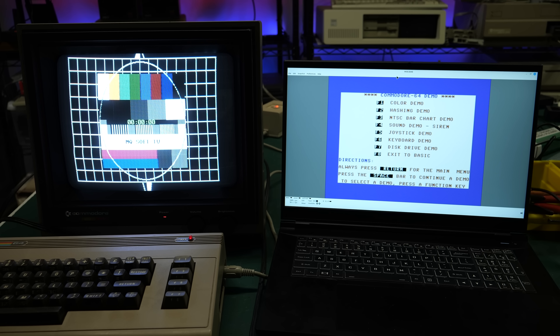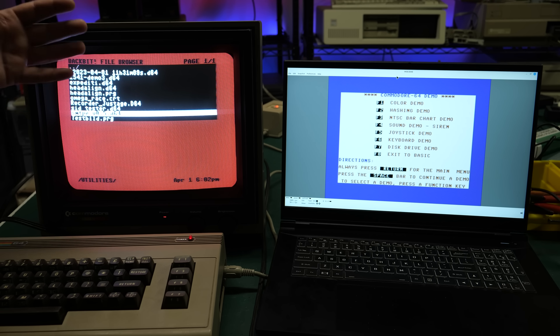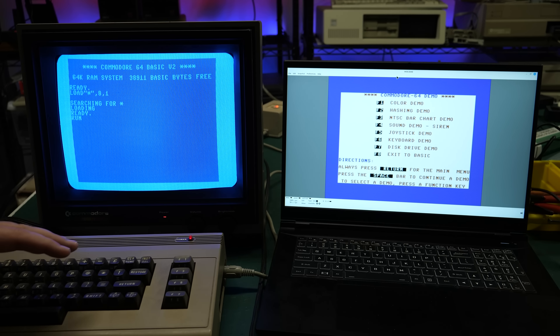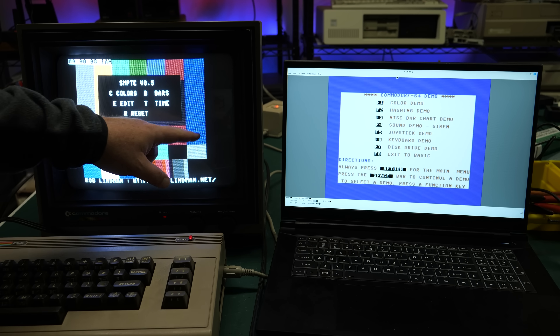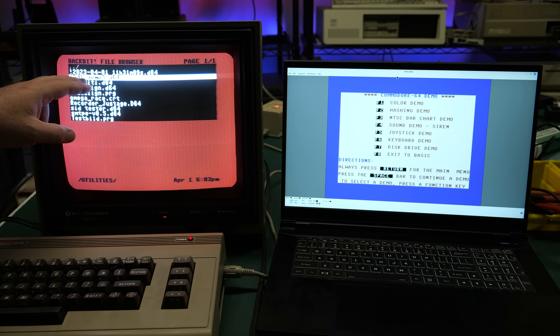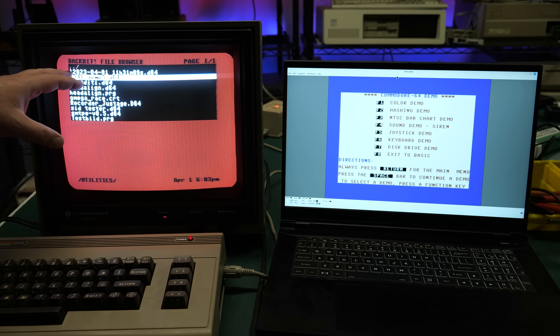Another program I found is called SMPTE, which represents the standard color palette you'd see if you hooked up a certified test signal to the back of your monitor. It's not quite the same as standard SMPTE, but it does have the various colors — written by Rob Lindeman, you can change colors and timing. But what I decided to use was this demo disc that came with the 1541 drive from around 1985. This particular one is called 1541 Demo 3 — if you search for that you'll probably find it. It has some extra utilities, one of which is going to show us color on screen.